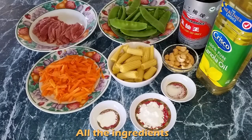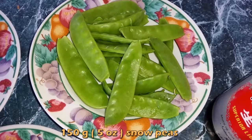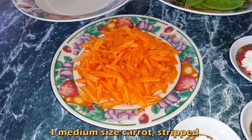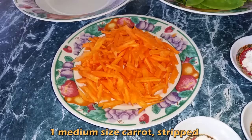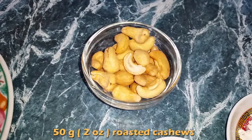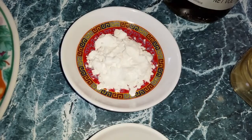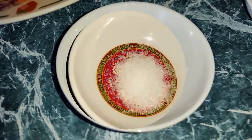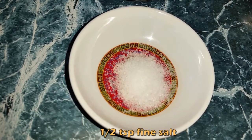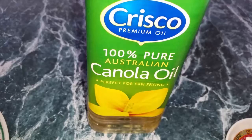Here are my ingredients. This is 300 grams of beef fillet, thinly sliced, 150 grams of snow peas, 1 medium sized carrot in strips, 130 grams canned baby corn, 50 grams roasted cashews, 3 teaspoon cornstarch, 1 teaspoon baking soda, 1 teaspoon fine salt, light soy sauce and corn oil.